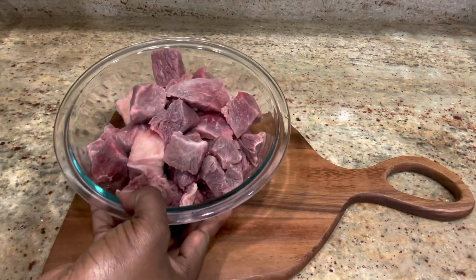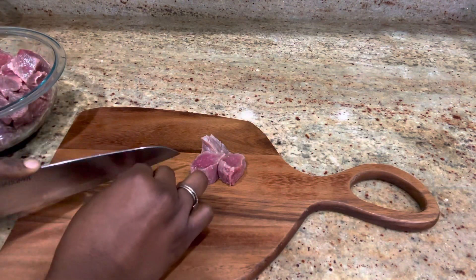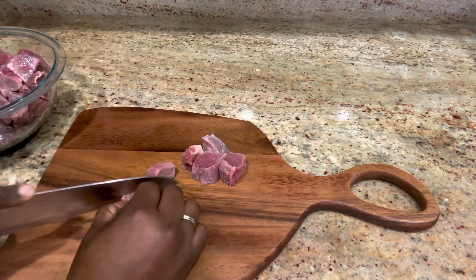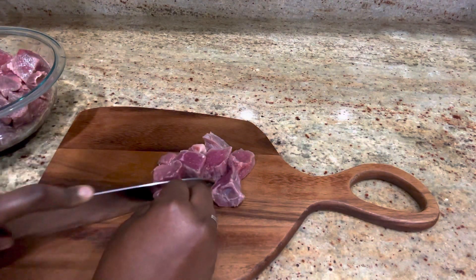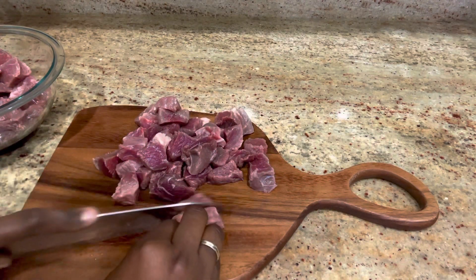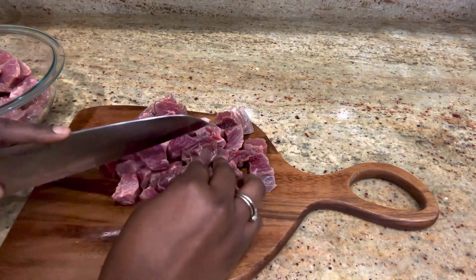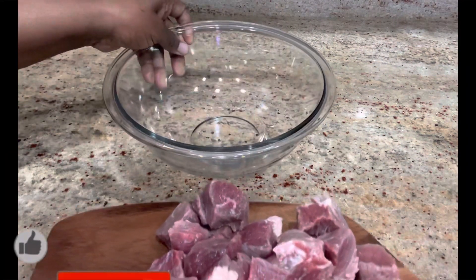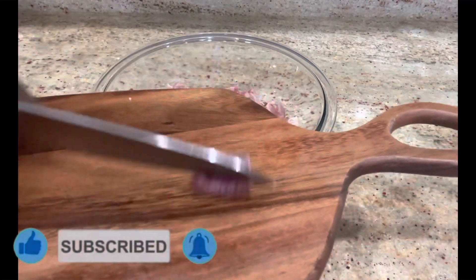Here I have about one and a half pounds of stewed beef, or you can use lean beef, because you don't want it to be too tough. You want a beef that you can chew, you want it to cook so easily. That is what I'm using for this recipe. Here I'm dicing it into sizable pieces so you can chew. Here it is — I'm done dicing all the meat.